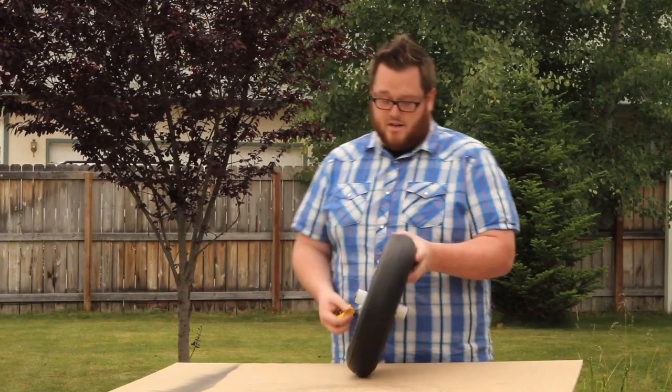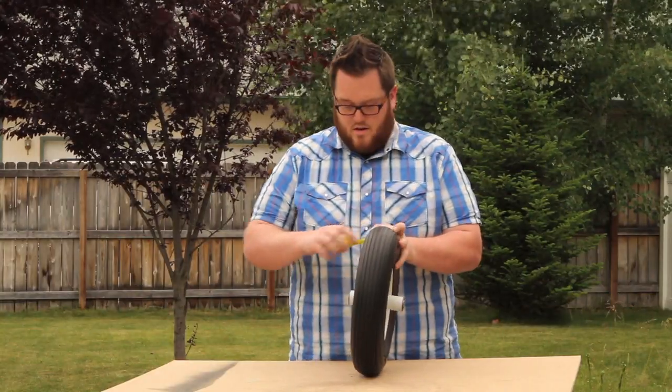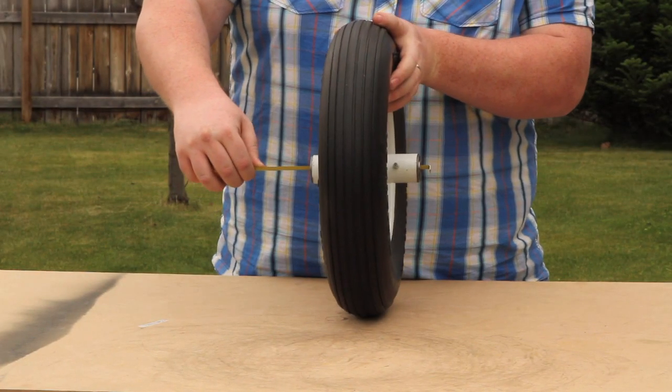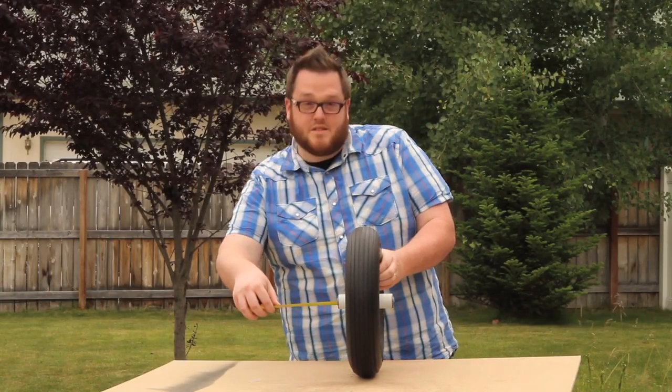The next measurement you want to get is the hub length. We're going to measure from one bearing to the other, measuring through the hub. We'll get our measuring tape on the other side and then check over here — 6 inches.